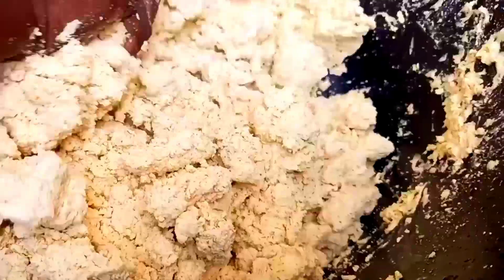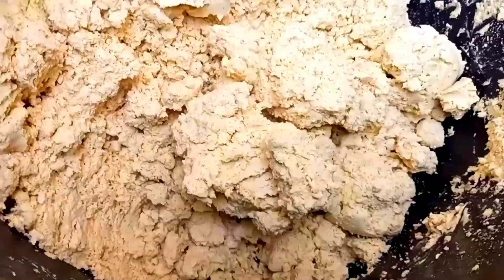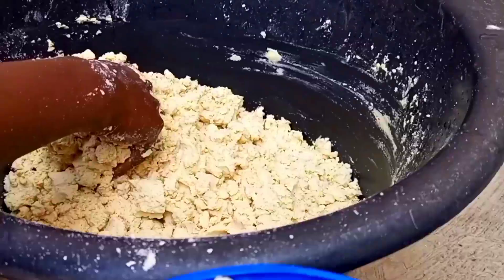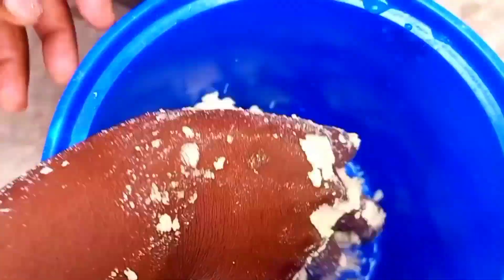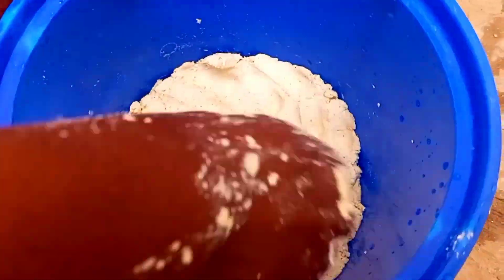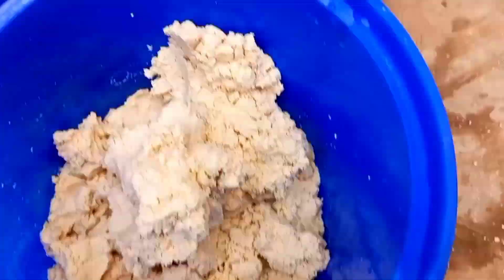We are going to make this a bit firm, and then we'll transfer it to an airtight bowl and cover it for three days — then our corn dough is ready. I'm now transferring it into this container and then I'll cover it for three days and allow it to ferment.